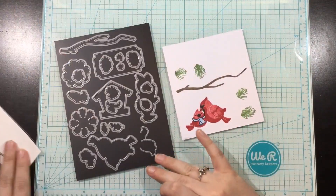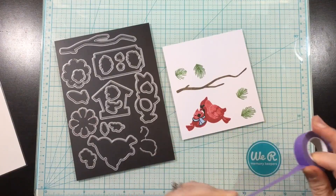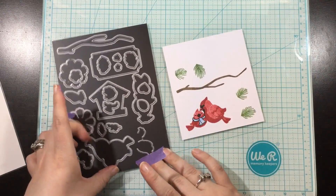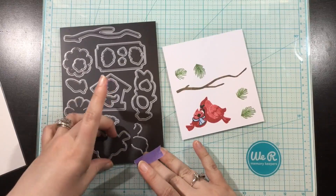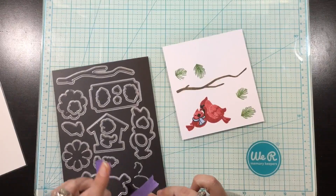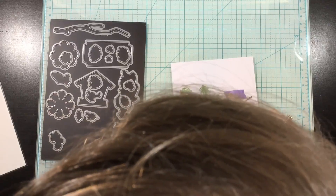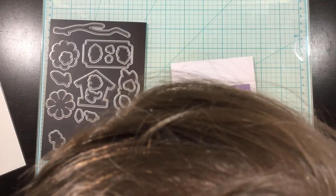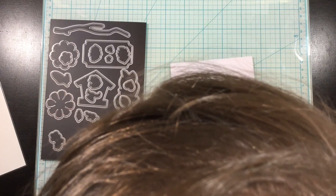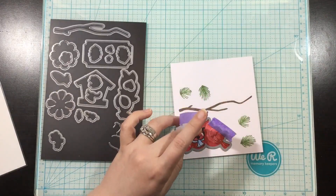I use some blue alcohol markers to color in the scarf. This stamp set has a coordinating die set, which I absolutely love — makes it so much easier. There's nothing like the look of dies; I love how they have that rounded corner and the images just look so perfect. I position the dies over all my images — the branch, the birds, and the pine sprigs — tack them down with masking tape, then run them through my die cutting machine and pop out all those little pieces.